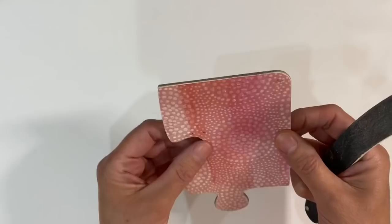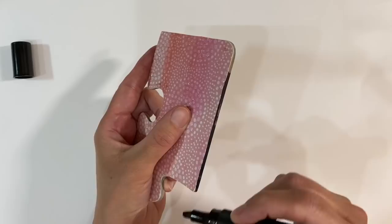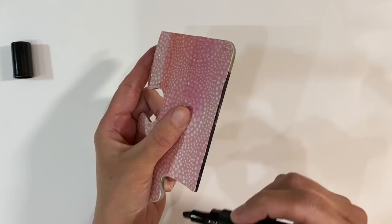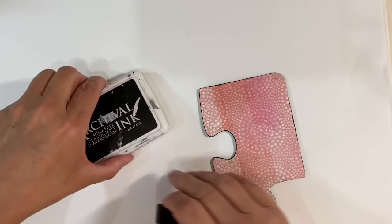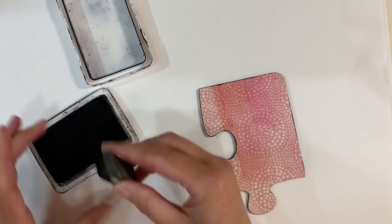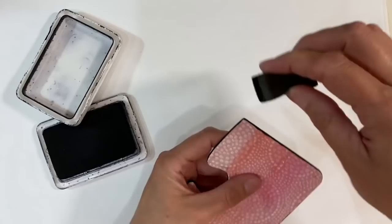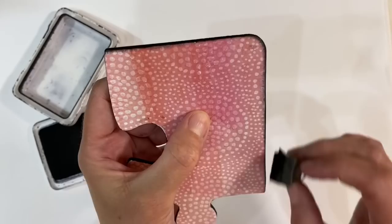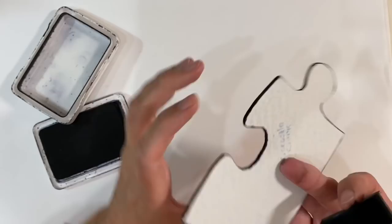My puzzle piece is sanded down — really quick and easy to do but it makes such a big difference and feels really nice and smooth. Before I do anything else, I want to use a black Sharpie marker just to disguise the outside and go around the edges. I'll do this off camera because I have a tendency to slip and make a mess. I'm going around the edge with the Sharpie, and then I'm going to use some archival ink — any black ink pad — to go around the edges to frame it.